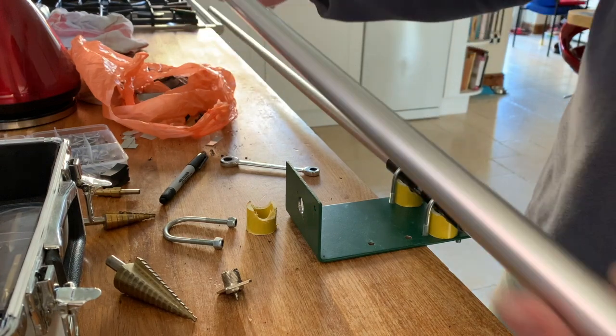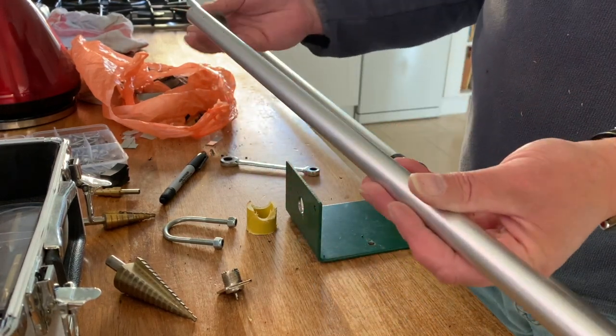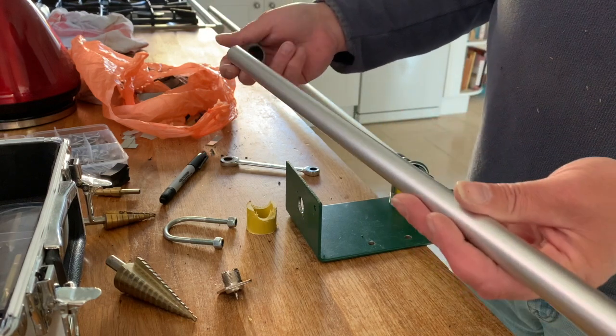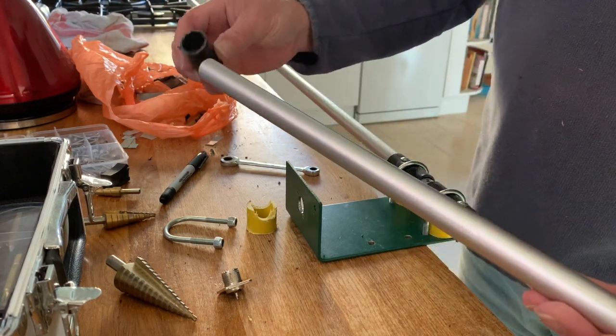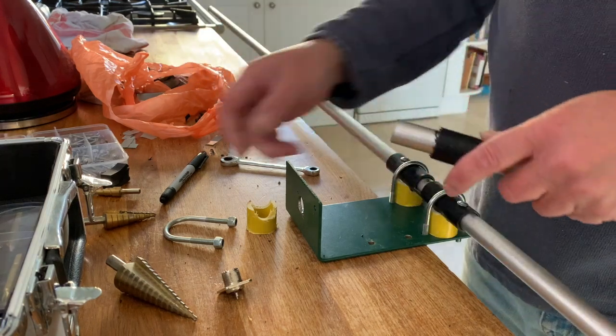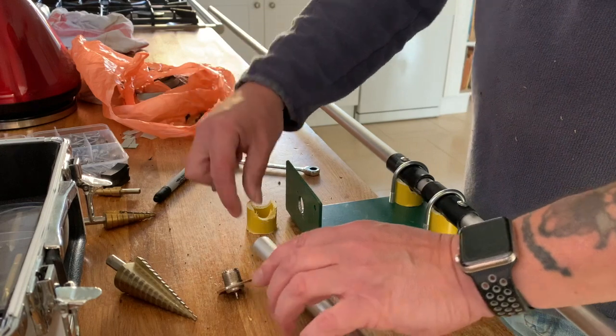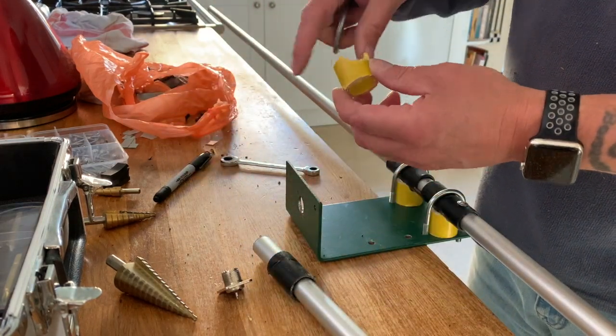Another bit of aluminium rod, 63cm long, a bit of conduit which is just about the right size, and another U-bracket and another bit of fiberglass with a hole cut through it for the saw.